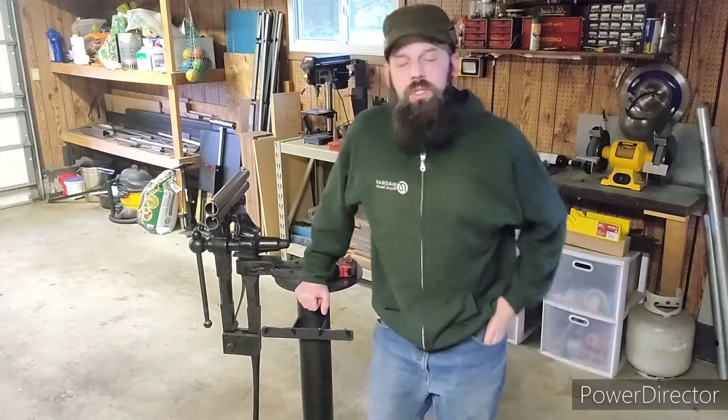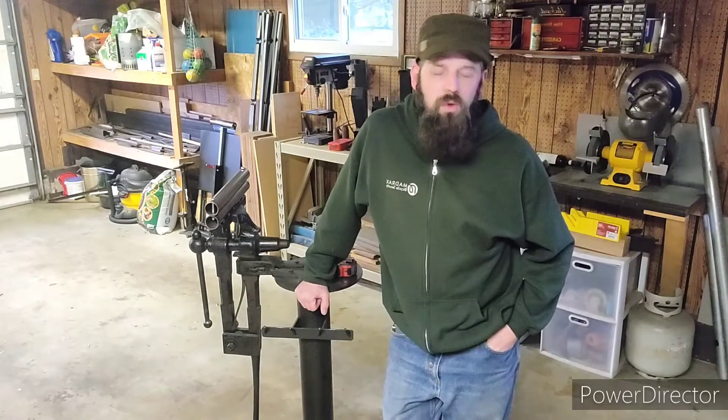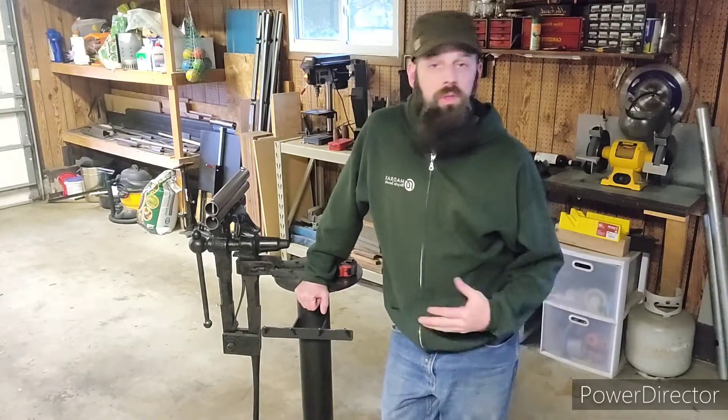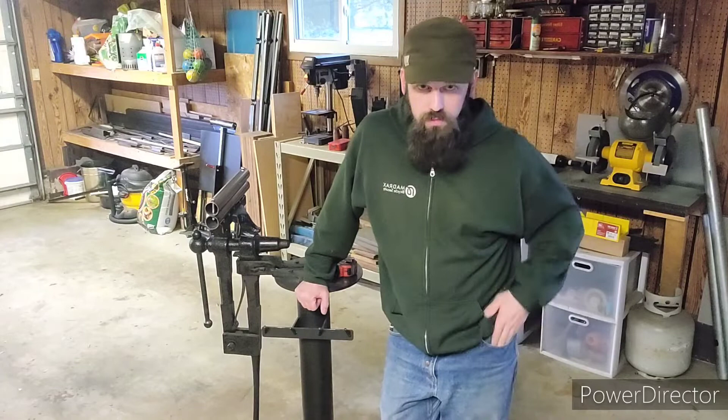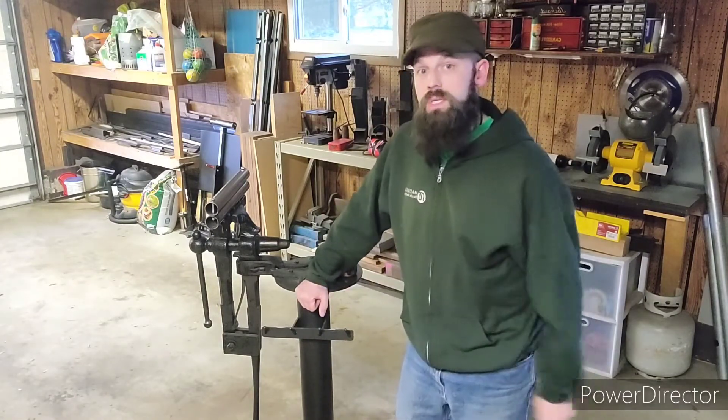I want a big part of this channel to be education. If you folks have questions about metalworking or really anything shop related in general, please let me know. I'm more than happy to share my knowledge with you. So I'm going to go ahead and bring the camera in for a closer look and walk you through this setup really quick.